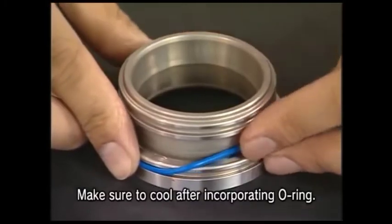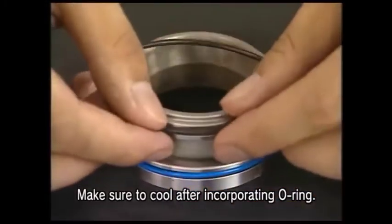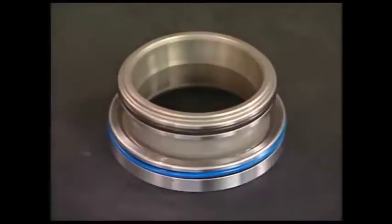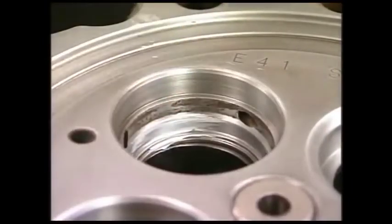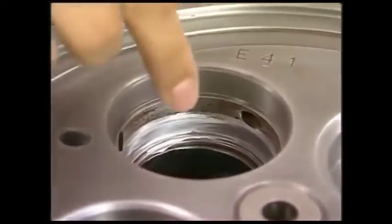Insert an O-ring into a new valve seat and cool it with the inserted O-ring using a cool conductor. Just before inserting the valve seat, apply the anti-seize and the silicone-based liquid packing into the hole of the cylinder head.